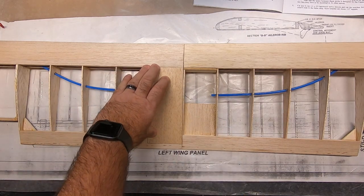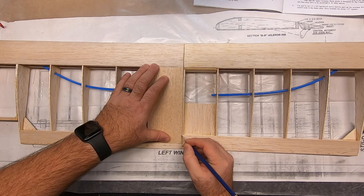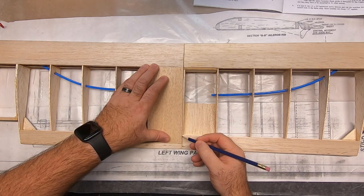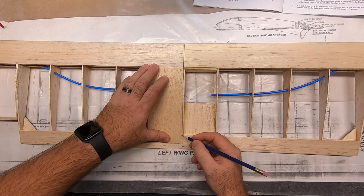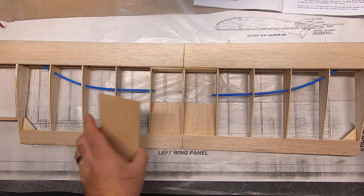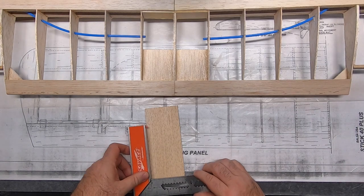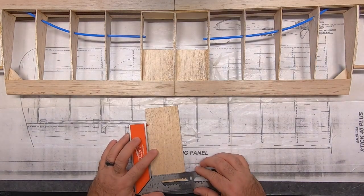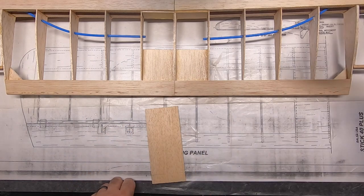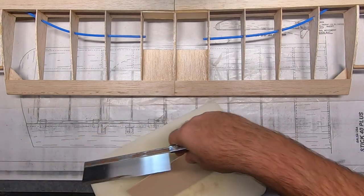To get this process started, I'm going to go ahead and mark where the top of my trailing edge is going to meet my sheeting. Just like always, we're going to give it a little bit of leeway. You want to mark it a little bit past the point where you're going to cut, and then cut on the outside of your line because you can always sand it to get it to fit square. Now that I have my mark on there, I'm going to take my square and carry that line fully across the piece. Then I can go ahead and make that cut — pretty straightforward section here.